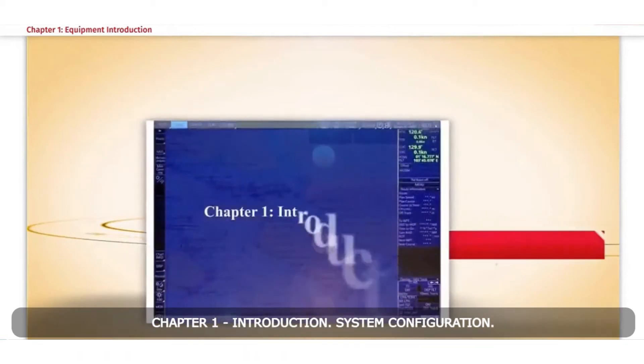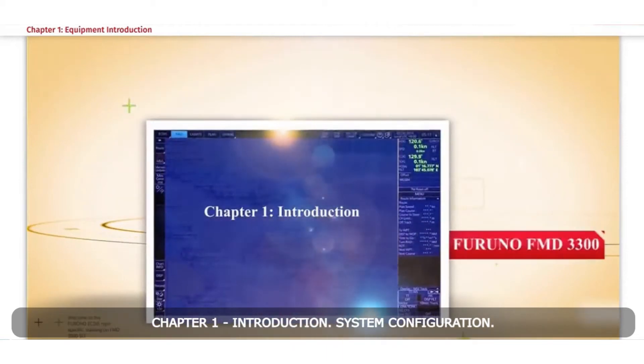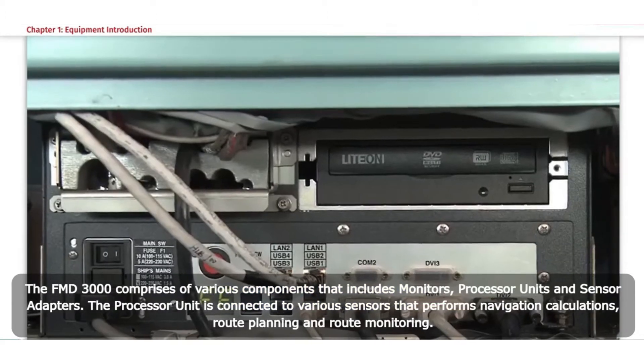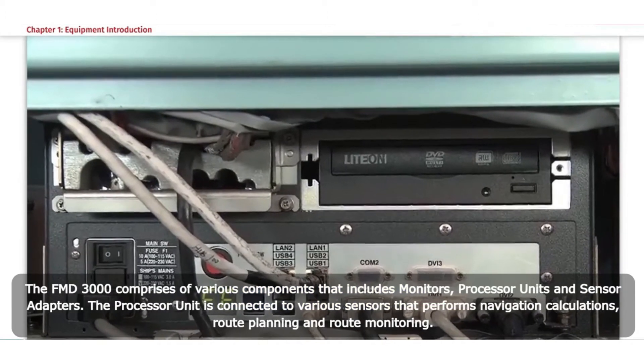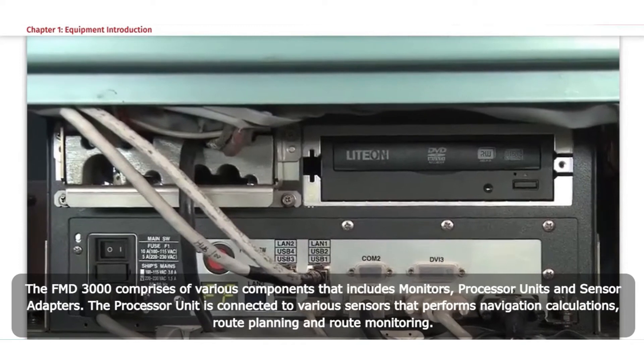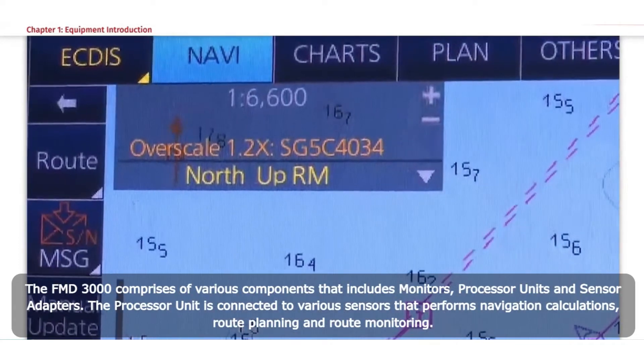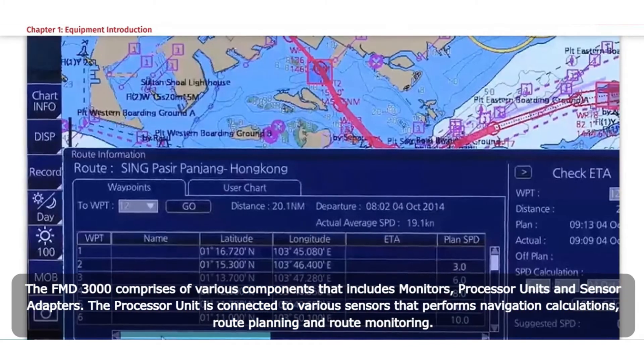Chapter 1 Introduction: System Configuration. The FMD3000 comprises various components including monitors, processor units, and sensor adapters. The processor unit is connected to various sensors that perform navigation calculations, route planning, and route monitoring.